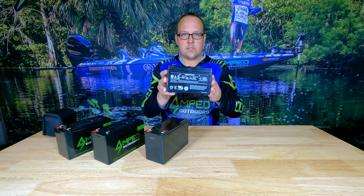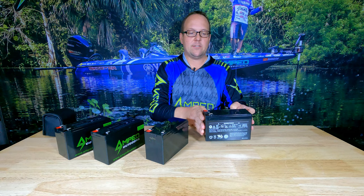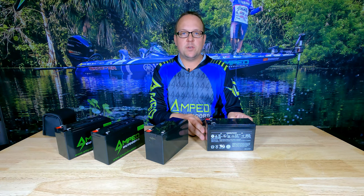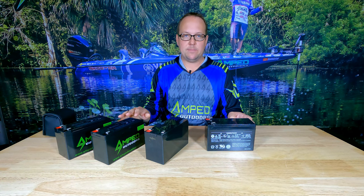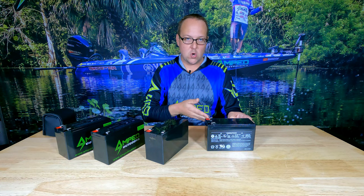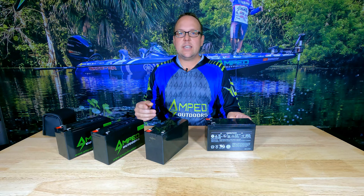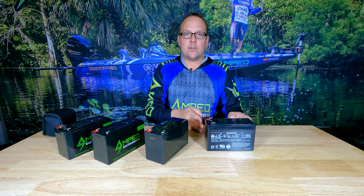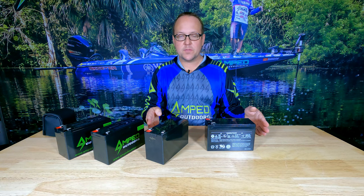The first thing I'm going to show you is a traditional lead acid-based battery. This is a 12-volt battery as listed on the label — that is the nominal voltage of the battery pack. There's no such thing as a true 12-volt battery; they're either higher or lower in actual voltage. A lead acid-based battery is 12.8 volts. A battery pack will charge to a higher voltage and discharge to a lower voltage.